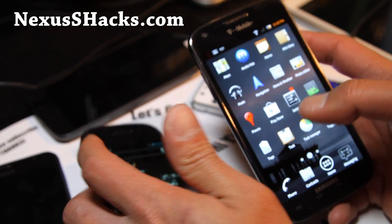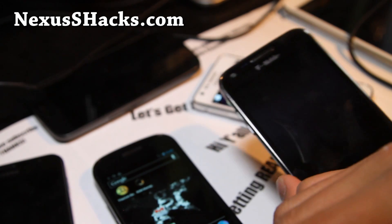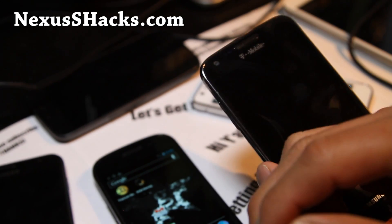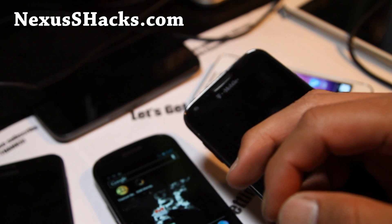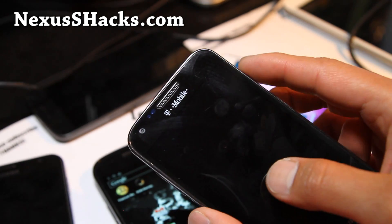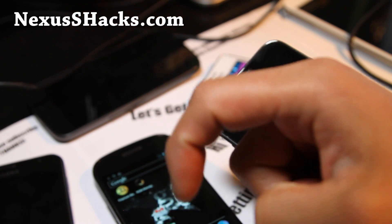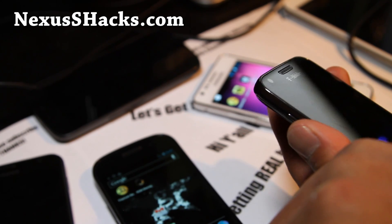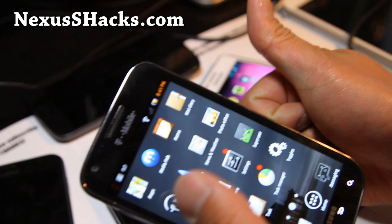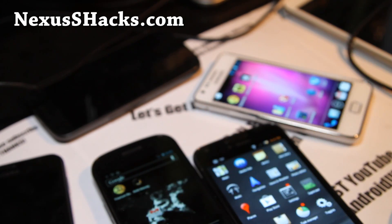If you like this video, don't forget to subscribe to my email list at GalaxyS2Root.com where we update you on ROM of the week, hacks and tips like this once or twice a week. We don't share your email with anyone else. Also on YouTube, please hit the like button and subscribe, and share it with friends who have a Nexus S 4G so they can get free tethering on Sprint 3G and 4G. Thanks for supporting my YouTube channel — see y'all later, don't be a hater.